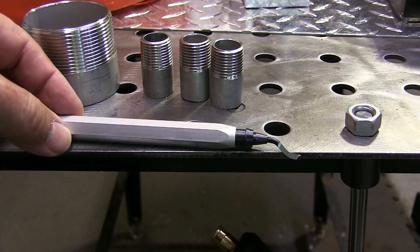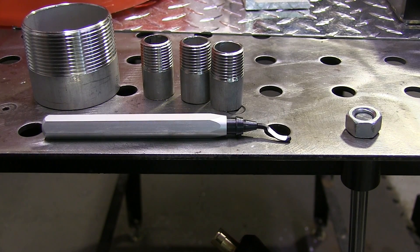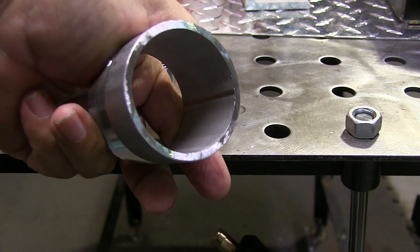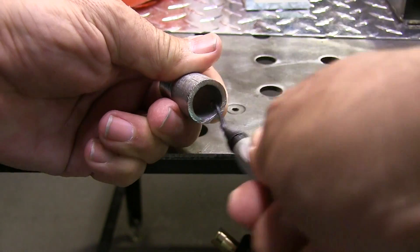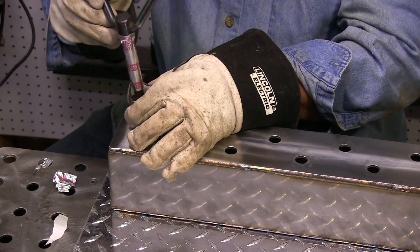This is a deburring tool. It's good for poking a hole in your palm — it also deburs. I'm going to deburr all these nipples on the inside using that. It's a really quick way to deburr something like that, but you do have to be careful. You can jab a hole in your hand.